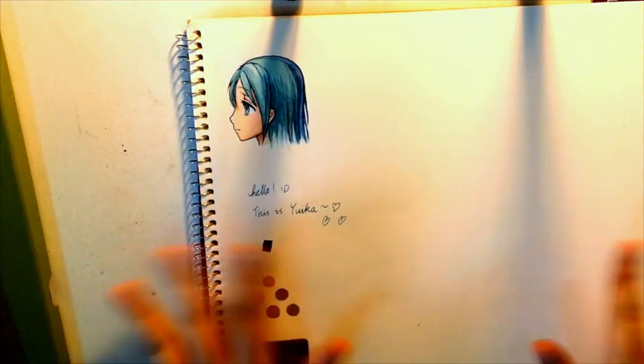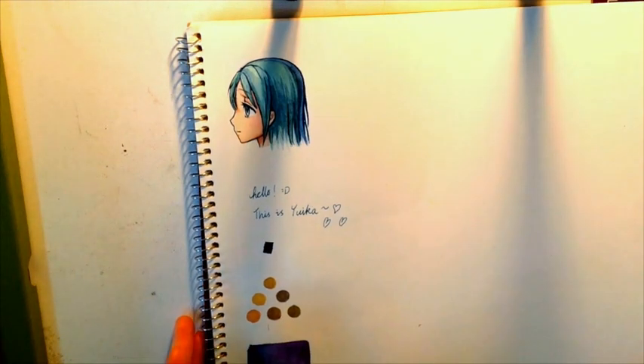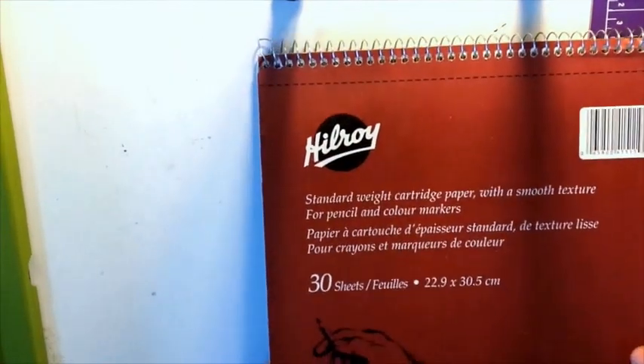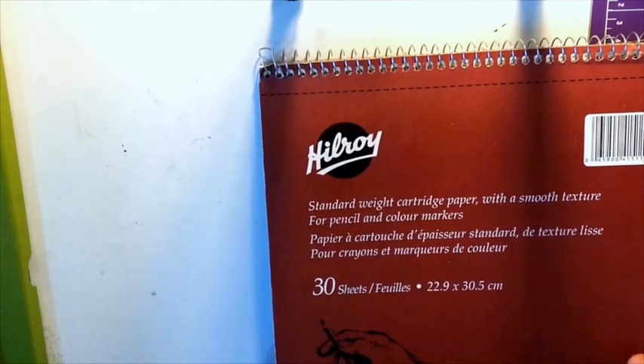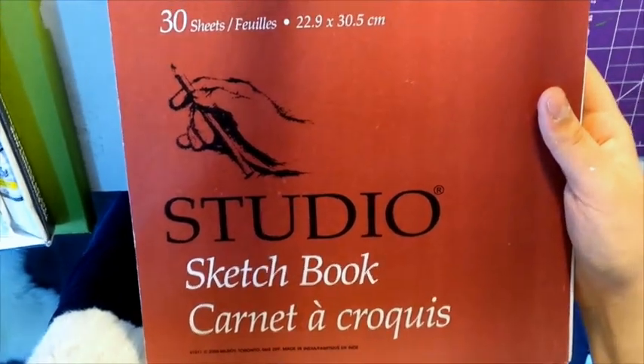Hi everyone! It's me again, and today I wanted to show you about this paper that I found in my drawer. This is actually standard weight cartridge paper with a smooth texture for pencil and color markers from Hilroy. So that's what it looks like.